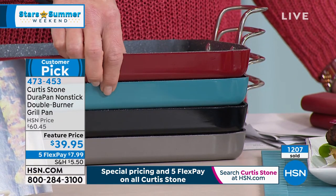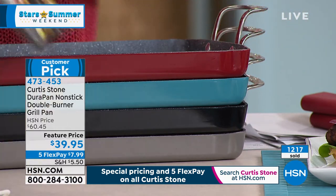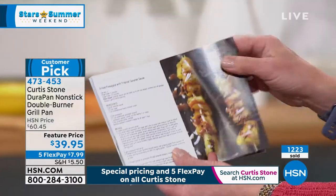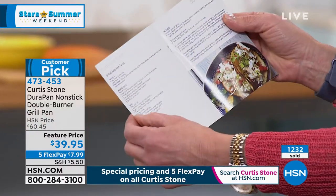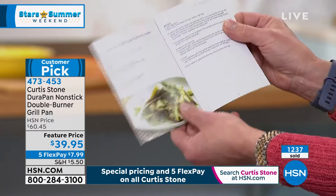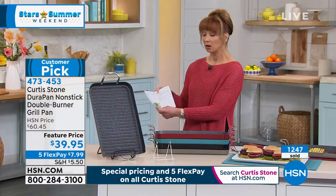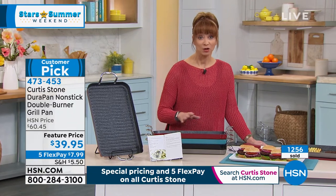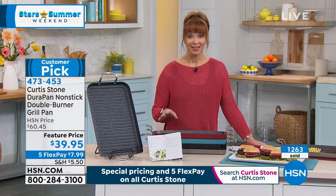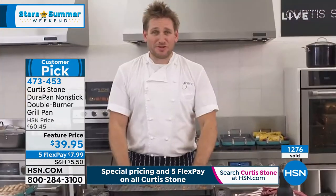We've got it in turquoise blue — which sold out very early on the today's special and is the most popular right now with fewer than 700 remaining — as well as black and stone gray. You get a great instruction manual and some wonderful little recipes: chicken wings, pineapple, nothing-sticks Baja fish tacos, grilled zucchini, summer squash. With hundreds of people calling and expecting this to be the only airing, this is basically another today's special.